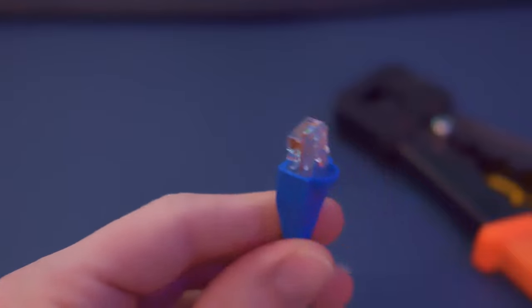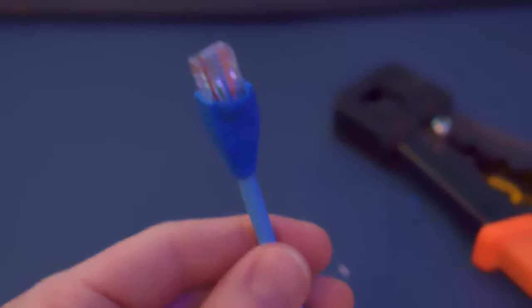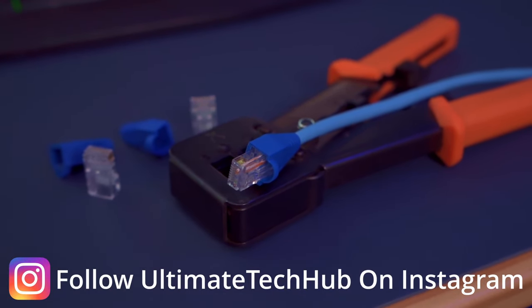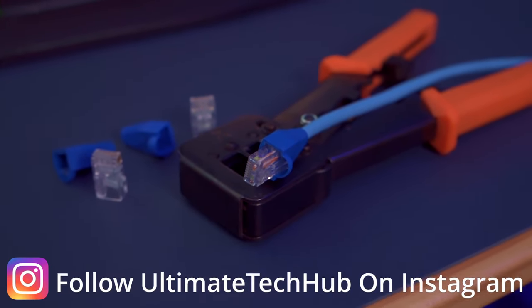Now do the exact same thing to the other side of the cable, and now you've got a Cat6 patch cable. Plug it in and test it using a network device like a PC or a switch, or if you have a network cable tester, use that.